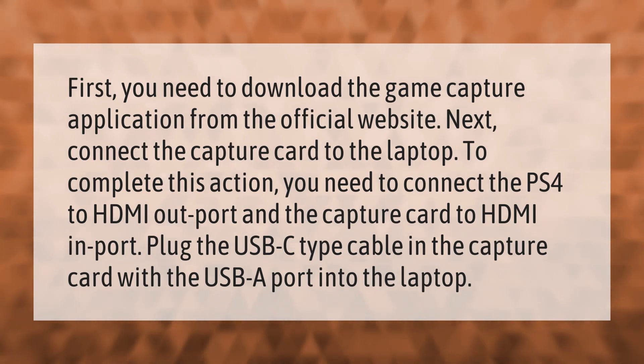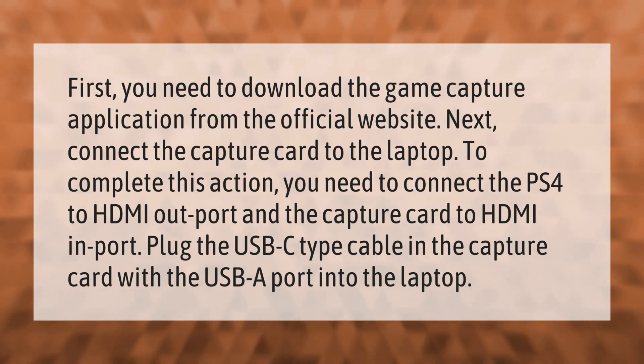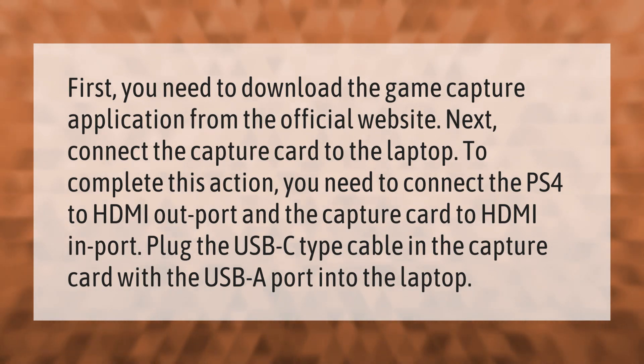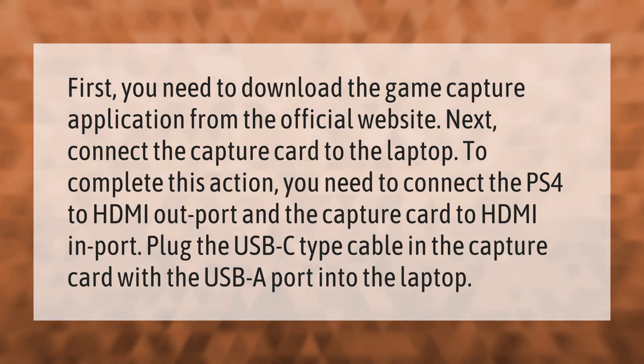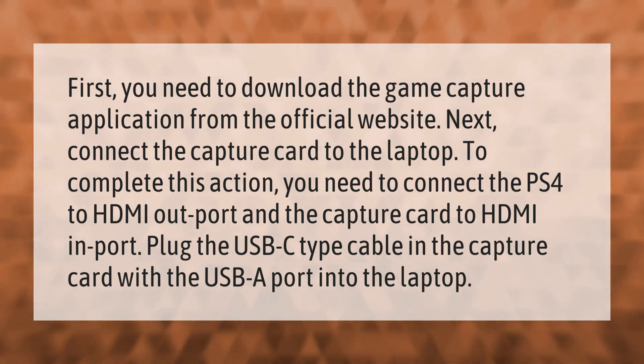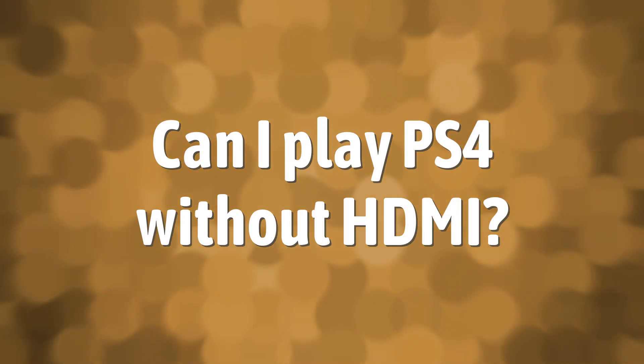First, you need to download the game capture application from the official website. Next, connect the capture card to the laptop. To complete this action, connect the PS4 to the HDMI out port and the capture card to the HDMI in port. Plug the USB-C type cable from the capture card into the USB port on the laptop.